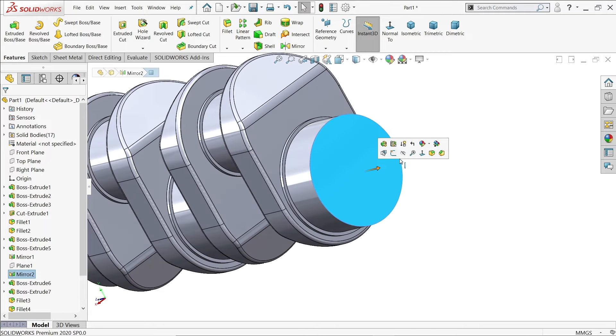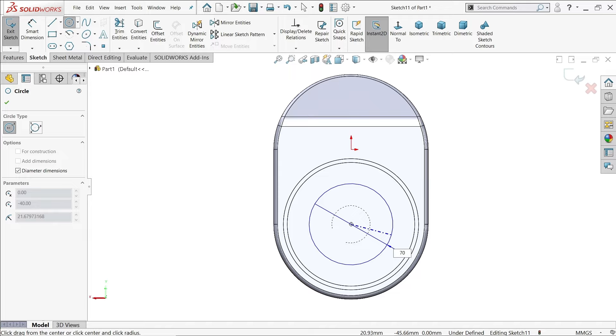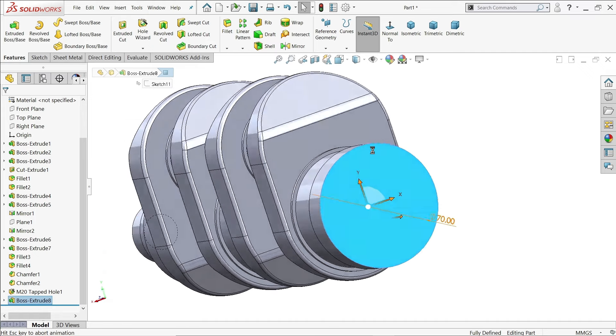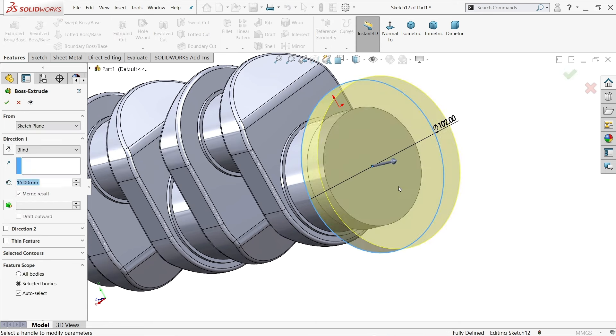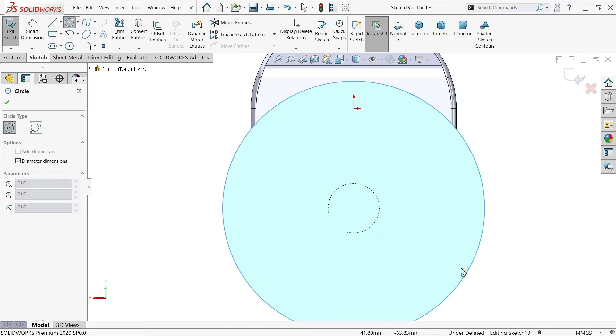Come to the other face. The first diameter here is 70mm. Extrude up to 15mm with blind condition. Sketch again and create the flange — flange diameter is 102mm. Extrude this one up to 15mm. At the end there is one more small flange of 50mm diameter, extruded 10mm.